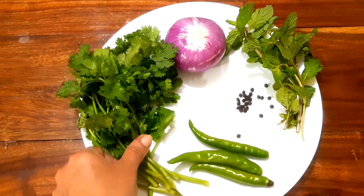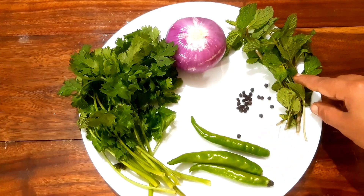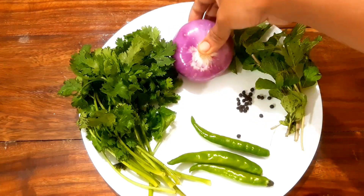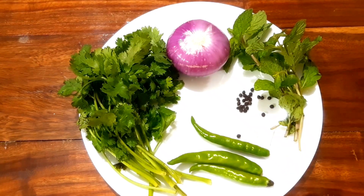We are going to make the pachamolas. I am going to use a medium plate with a lot of Kerala spices. I am going to add all these pachamolas.